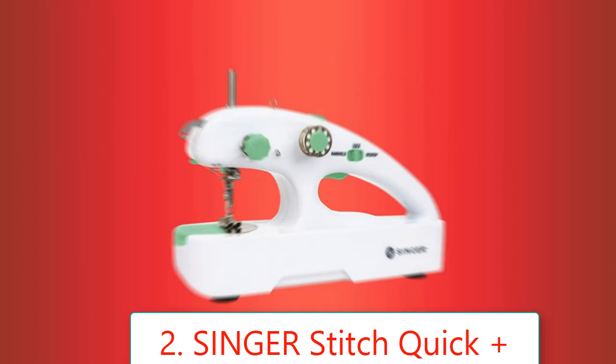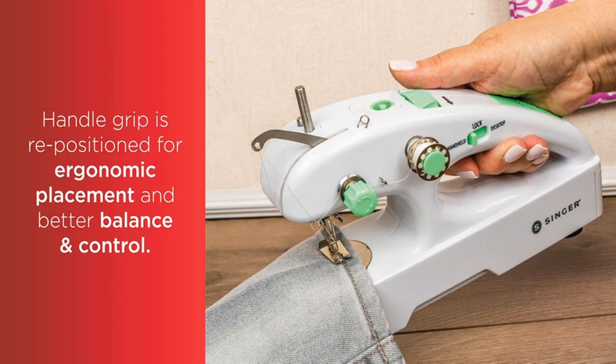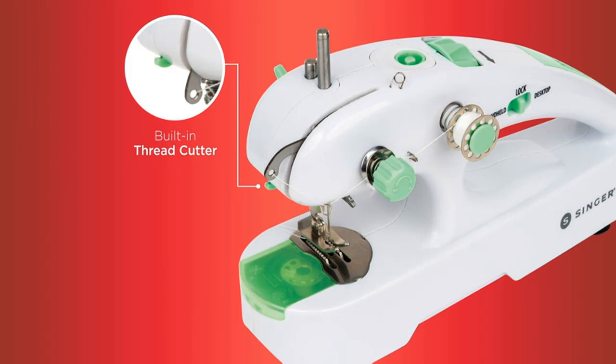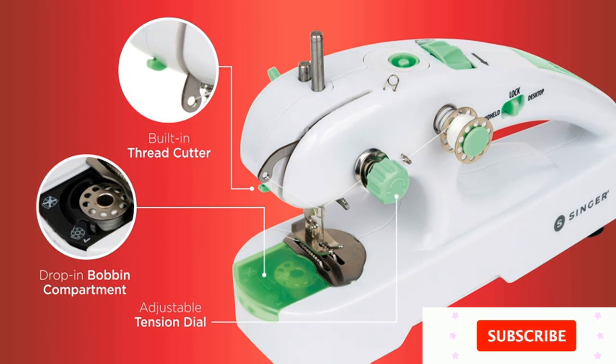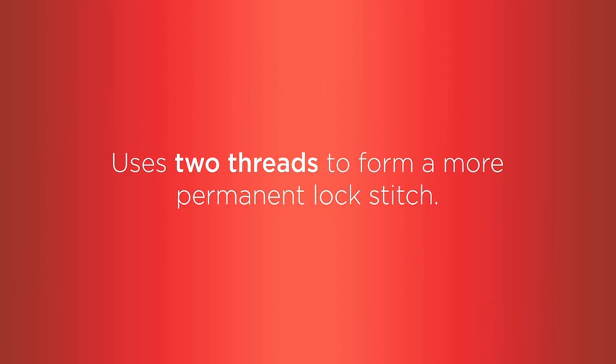Number 2: Singer Stitch Quick Plus 2 Thread Handheld Mending Machine. Brand: Singer. Color: White. Product Dimensions: 1.61D x 3.82W x 2.36H. Power Source: Battery Powered. Is Electric: Yes. Portable cordless mending machine. Ergonomic handle with on/off switch for easy handheld control. Built-in storage holds sewing notions. Comes with thread, bobbins, needle, needle threader, and spinner. Requires 4 AA batteries, not included.